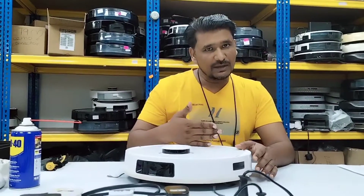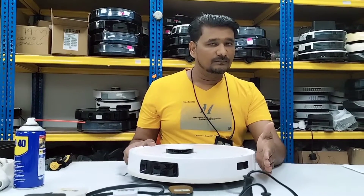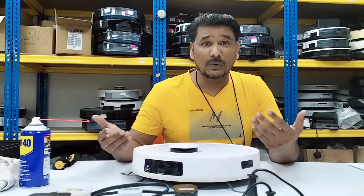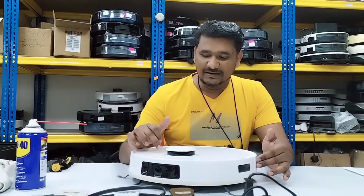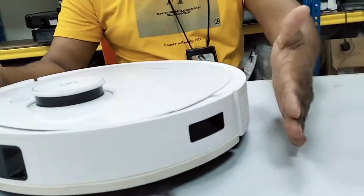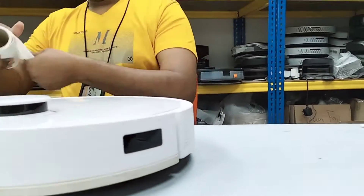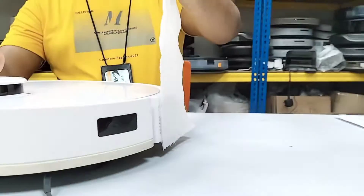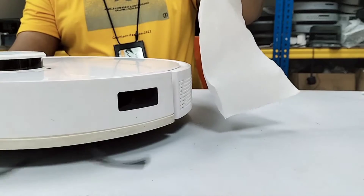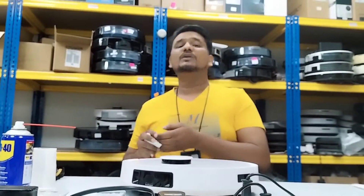If the airflow is very strong, it means the filter is okay and the vacuum fan is also in good condition. I can feel some airflow coming out, but you can also hear a very grinding sound. That grinding sound — I'll tell you the reason shortly — it's coming from the main brush or motor side. The airflow from here confirms the vacuum fan is working, even if it's not very strong.